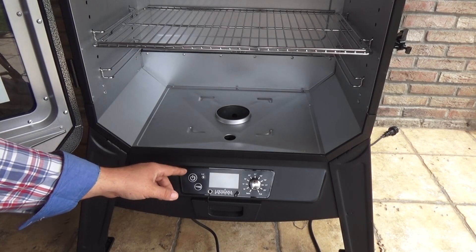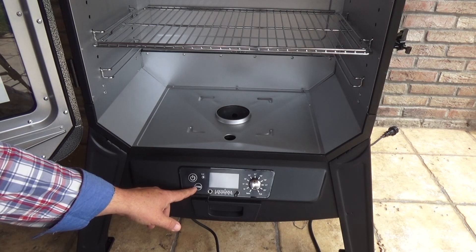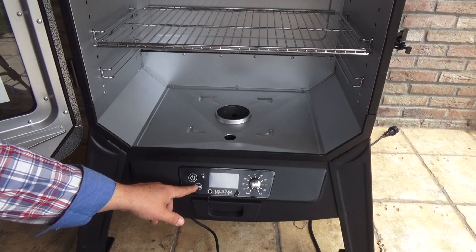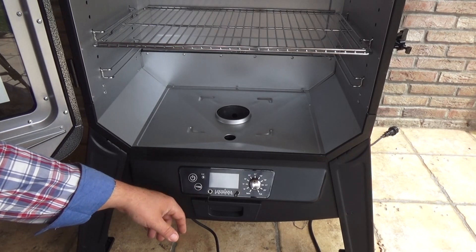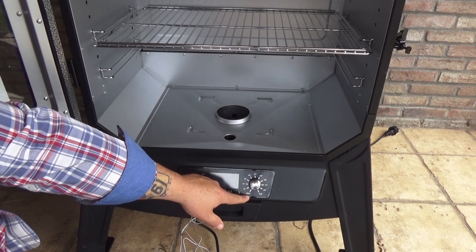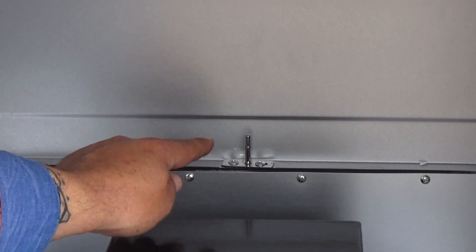The control board is really simple and easy to use. Here you get the power button, the Fahrenheit and Celsius switch button, and the prime button — press and hold it to activate an extra feed of pellets to the burn pot. It can also be used to add more fuel to the fire pot just before opening the smoker cabinet door, so you get a quicker heat recovery time. And here we have the temperature dial switch. Smoke mode is used when you switch it on with the door open. This temperature probe of the smoker must be kept clean at all times.